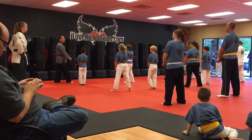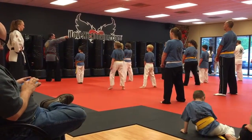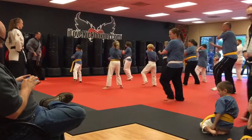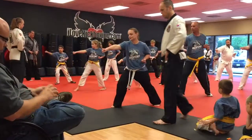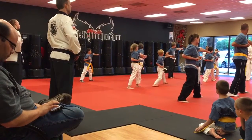Ready? Chagi. Chagi. Low block. Step and punch. Turn. Low block. And begin. Tide. And pull back to base.